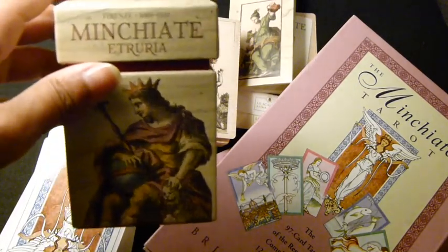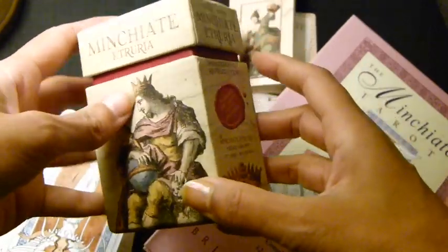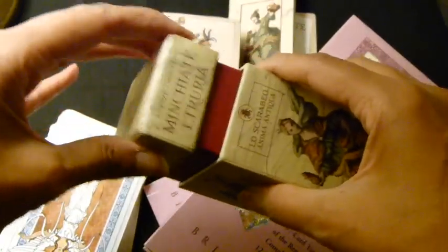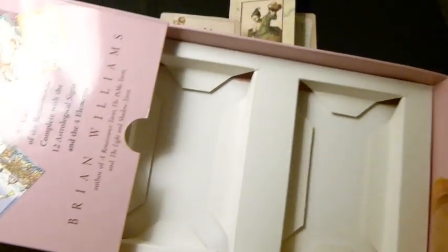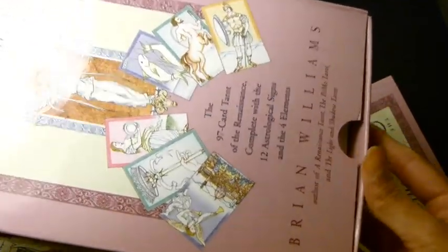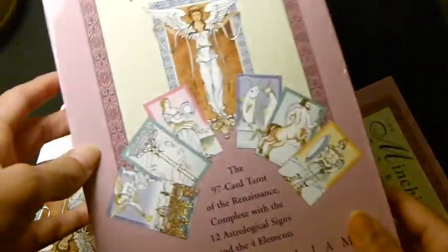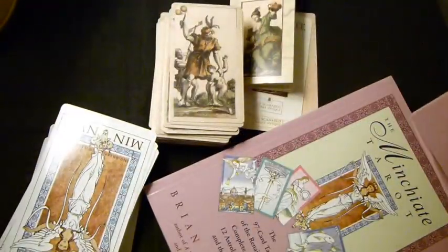We're going to move through this pretty quickly. First I want to talk about the differences in the packaging. The Minchiati Etruria comes in a box of this size that opens like this, and as I mentioned in the previous video it's quite loose. The Minchiati Tarot comes in a box like that, it opens like this and the cards are stored in areas like that. The box quality isn't great — it's already pushing in and falling apart. It's not very sturdy and won't last a very long time if you use it regularly.